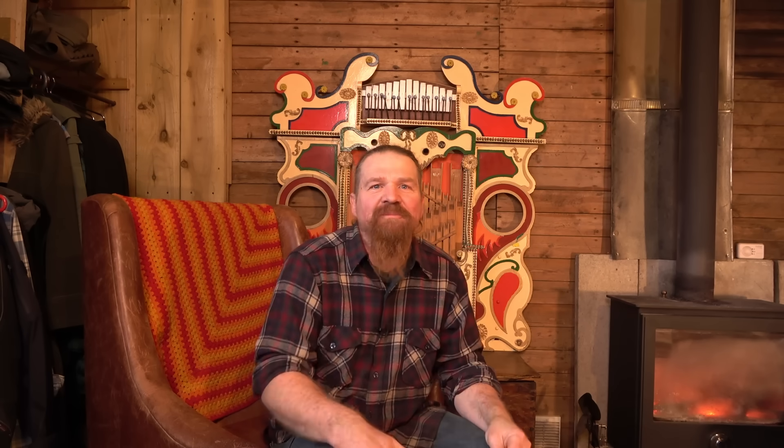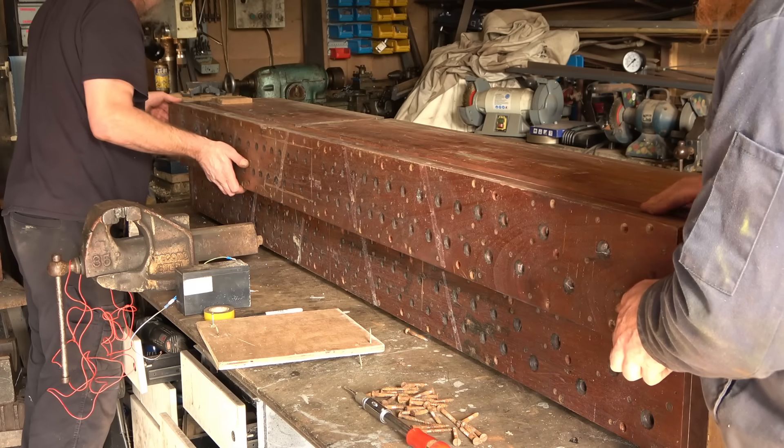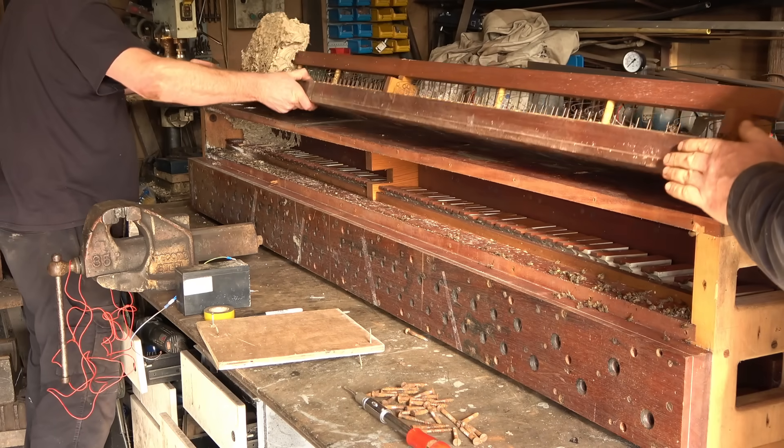Not surprising really, as it had been made of cast-off parts from other organs that were likely over a century old. When we came to check the big chests, we knew that at least one of those would be in a bad way, as months before when working on the truck, we noticed it was infested with wasps. We'd killed them off and sealed up the chest, but we knew they'd have done some damage. And here's what the inside looked like when we opened it up. Quite a mess.